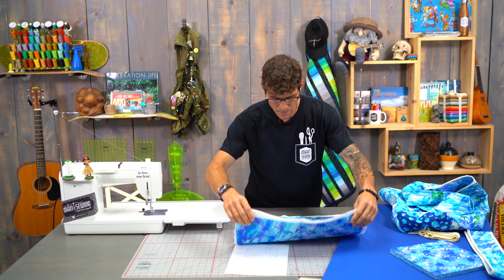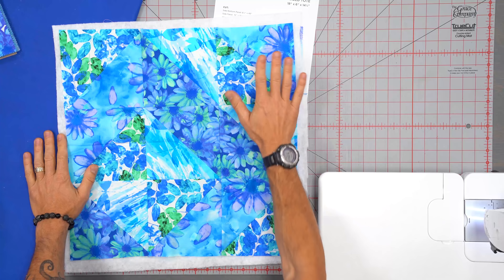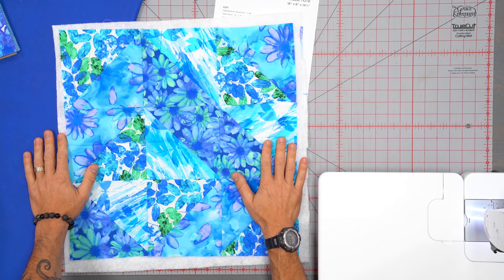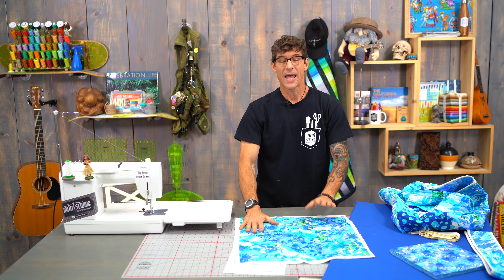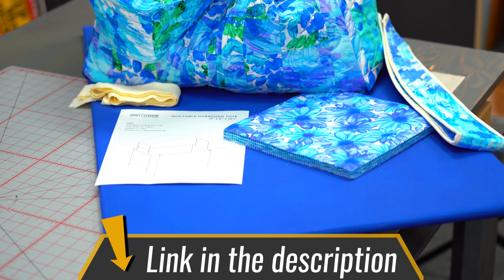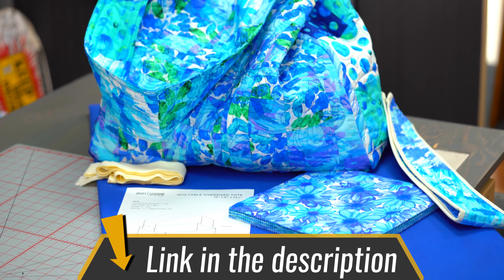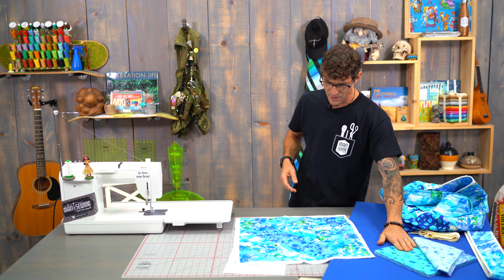I actually narrowed the bag down, made it a little bit smaller, a little bit more manageable. So the bag we're making today is going to use about a 14½ by 18 inch panel — you're going to need a couple of those. I used this great fabric from Canvas Studio, this color Calypso, which has got different amounts of floral but also some color wash and geometrics. I love the bubble fabrics in here.